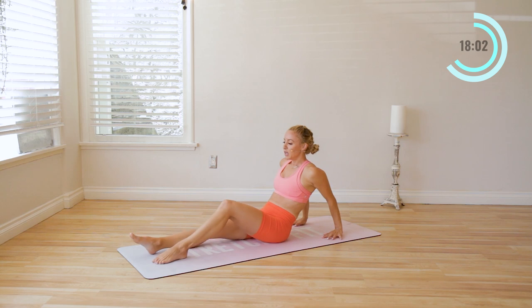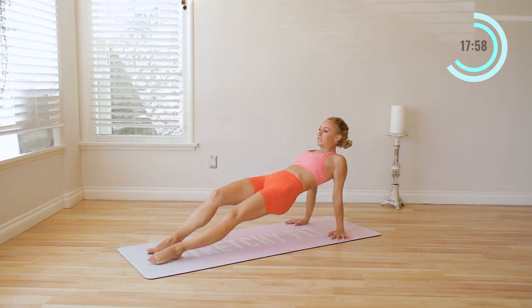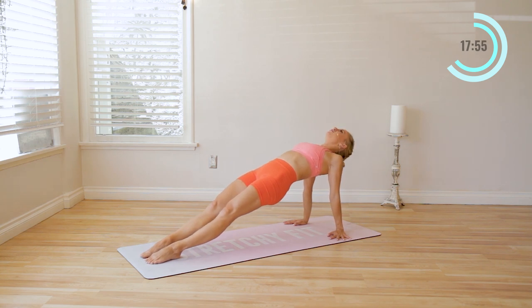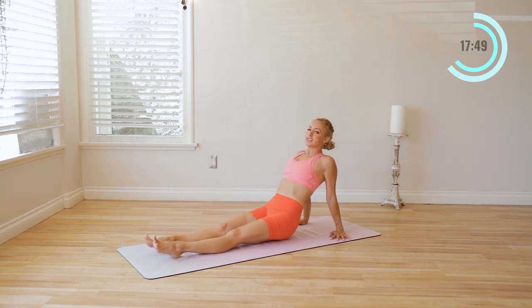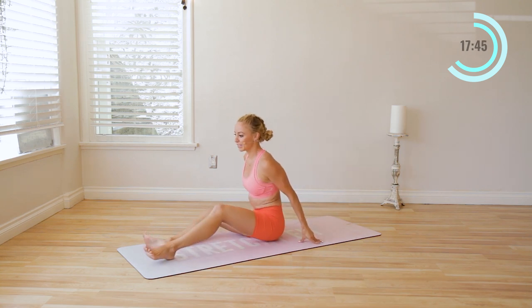Take the hands behind you and come up into a nice reverse plank here. Squeeze the shoulder blades together, press through the feet, lift up through the chest, squeeze the shoulder blades together — lift up, up, up. And slowly come down. That's a tough one for sure.